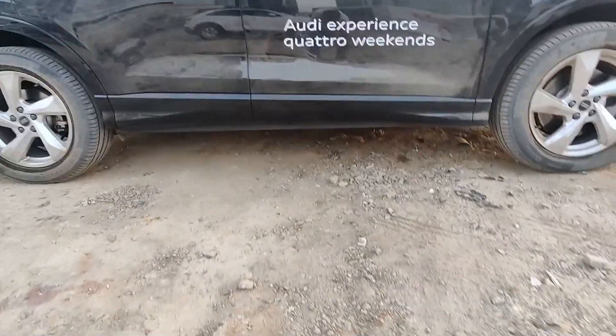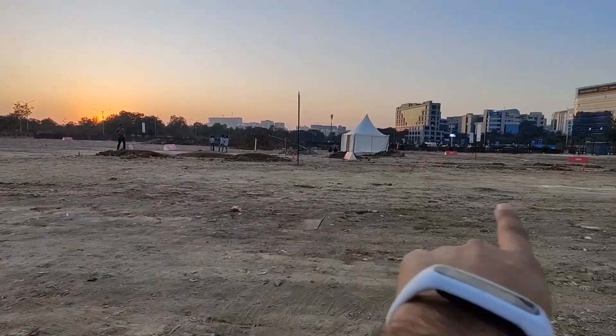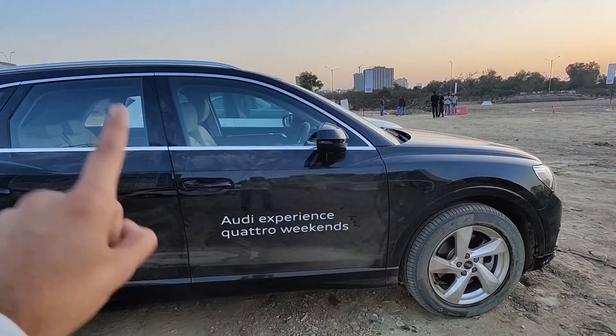You can see the ground clearance as well. It's a bit dirty because of this Q-Drive event, which we attended.